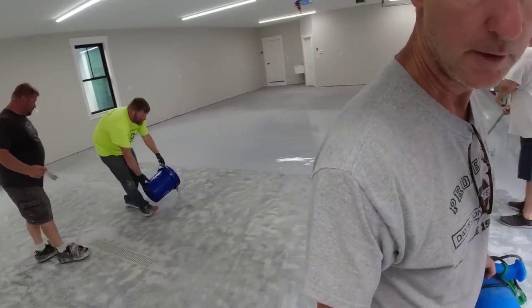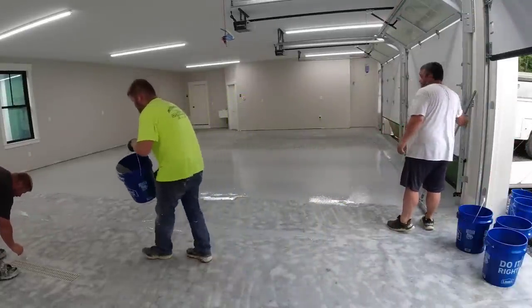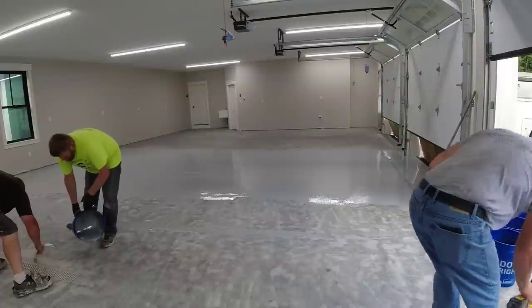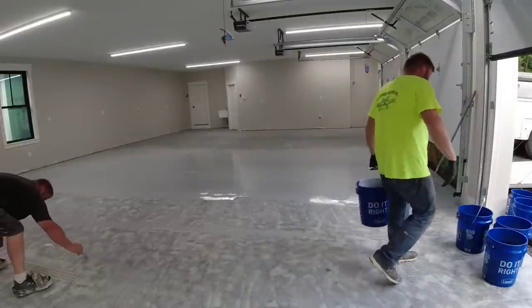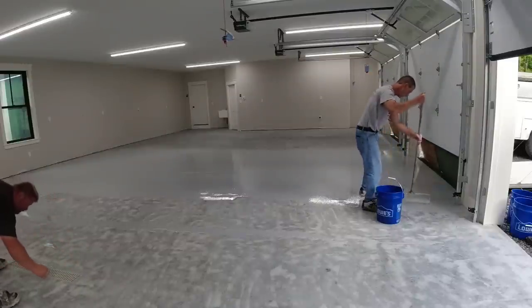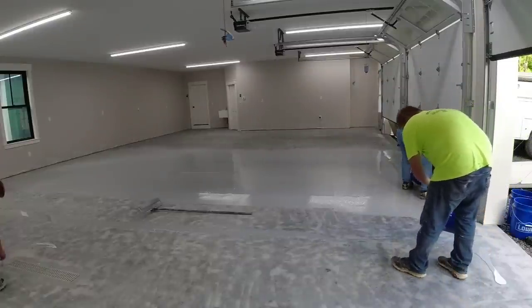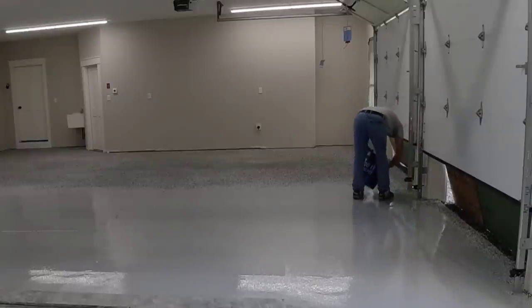There are steps to doing this and you've got to do them properly — especially depending on what product you're using, you need to know how to mix it, how long to mix it, how long you have to work with it, and how thin or thick to roll it down. Like I said, I train people to do this. I've got a link in the description whether you want to save money doing it yourself or maybe even start a business like we do.